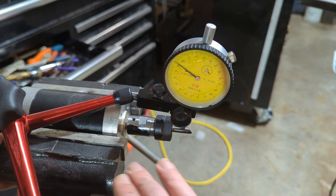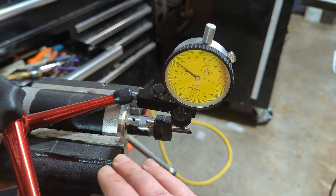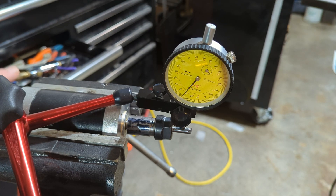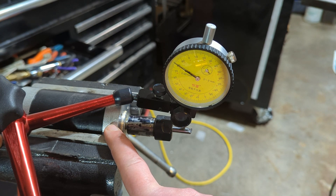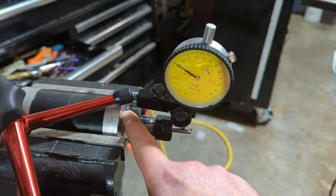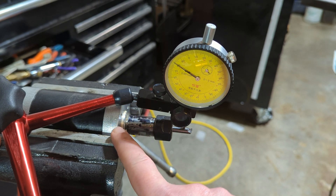Under any circumstances, don't buy any of these. All the tests that I gave you were static runout — it's even worse when you're actually cutting stuff. But look how bad this is. So if you can buy an NSK spindle on eBay for a couple hundred bucks, this thing was like 200 bucks with the driver. However, it's just good as a brushless motor — it's not good for milling, so don't buy one of these.